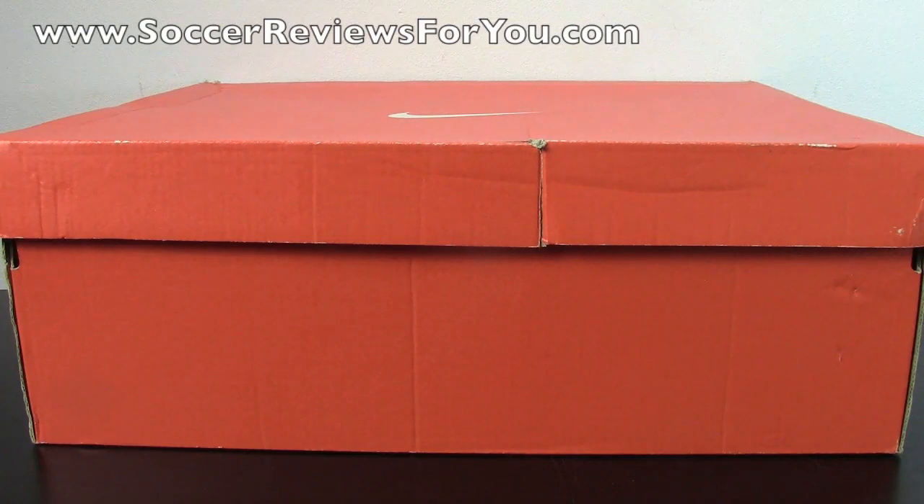Hey guys, Josh from SoccerReviews4U.com, bringing you my review plus on-feet video of the Nike Air Max Hyperposites.